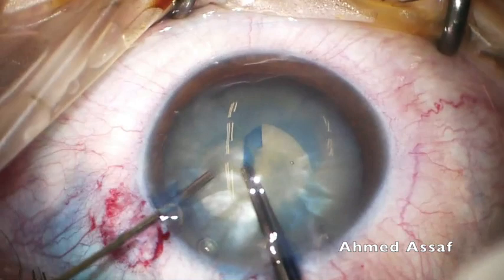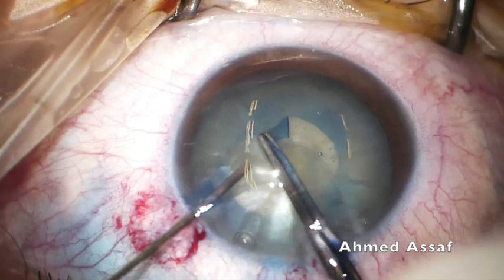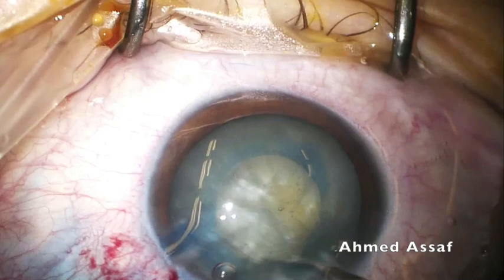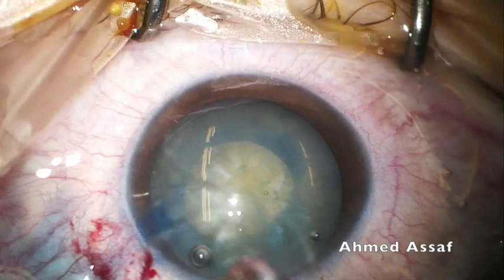Continuing to enlarge the rhexis to a reasonable size — this is about a 4 millimeter rhexis, and I think I can work through it. Now proceeding to hydrodissection. Only a little amount of hydrodissection is necessary, because of the liquefied cortex — this cataract is already naturally hydrodissected.